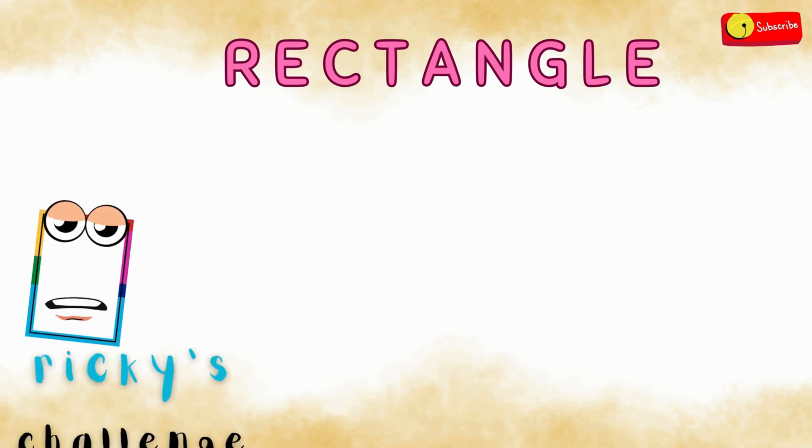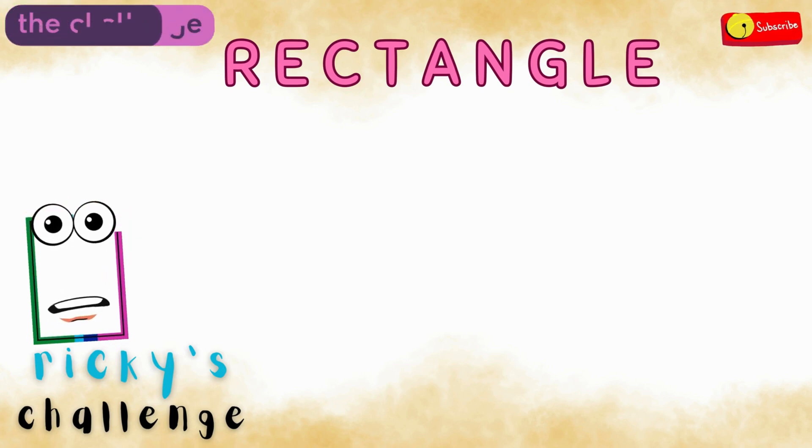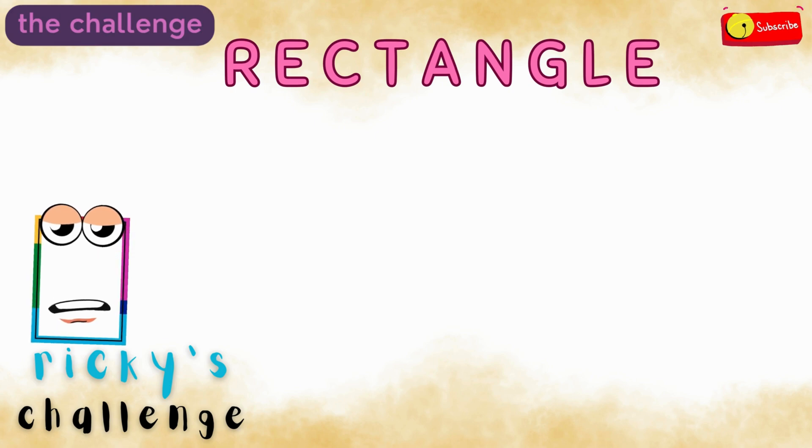Ricky's got a challenge for you. Are you ready to try the challenge? If you are ready, say yes.